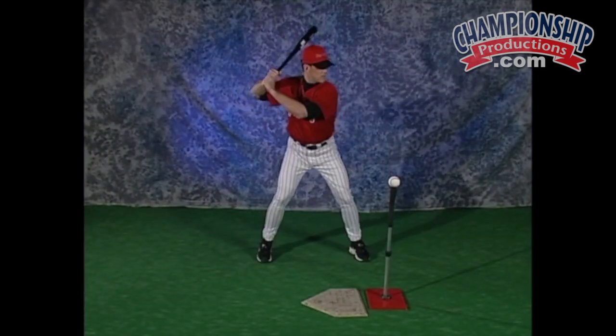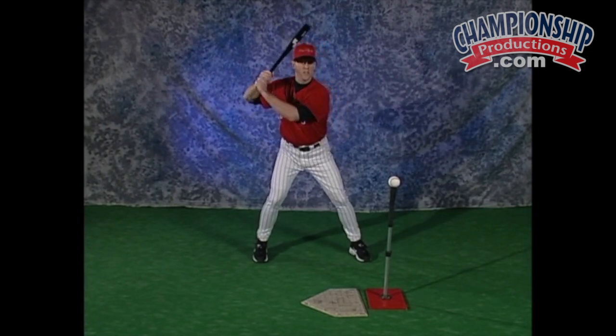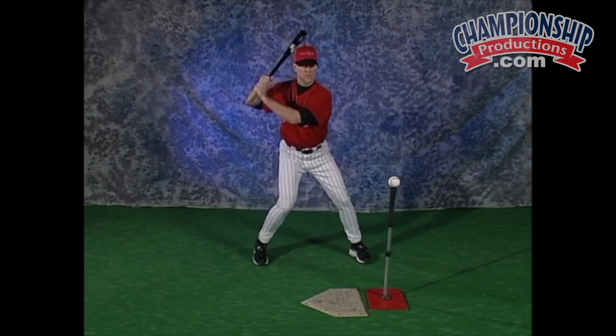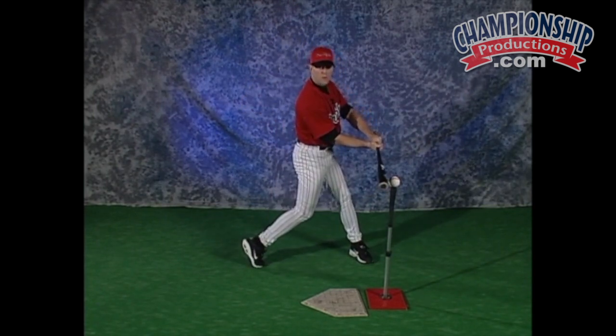The hitter will choke up on the bat and get in his stance. He will have the tee in front of him or slightly out in front of him with the ball kind of middle in on this drill. The hitter will weight transfer back and trigger stride and get into that strong hitting position. Once the stride foot hits the ground, the hitter should be in that strong hitting position. All the hitter wants to think about is starting from the ground up, which means the back heel lifts, the back knee goes, and the hands stay — going forward and down to the point of contact to the power position.